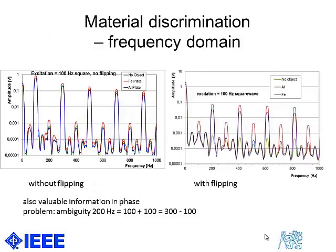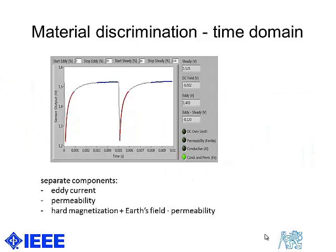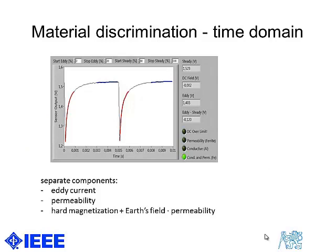We can also perform target material discrimination, either by analyzing the frequency components of the output spectrum in the frequency domain — which differ for different target materials — or in the time domain, which in this case is the preferable way.